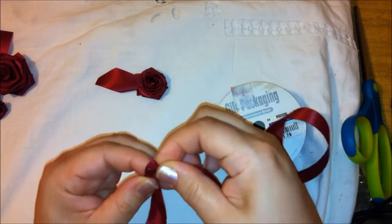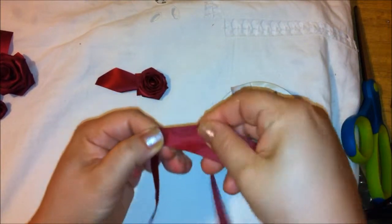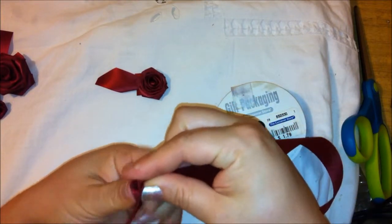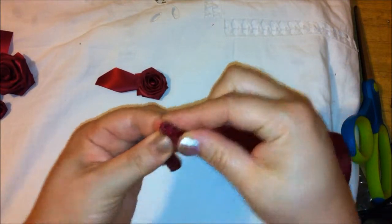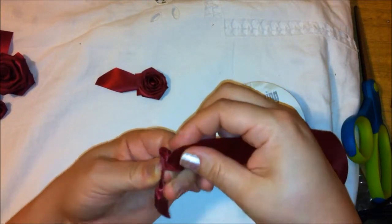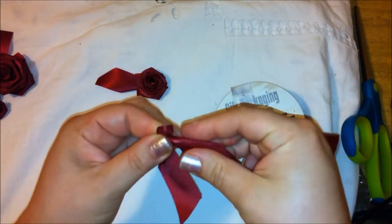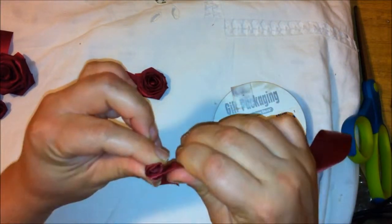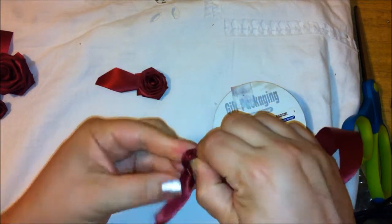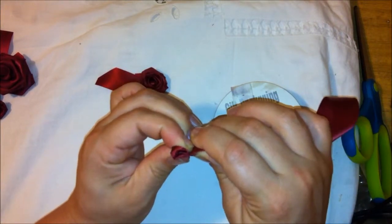I'm going to twist it around, and every time I twist it around, I want to fold it again like that. You keep folding with your left arm and you turn it around, and you twist with your right. So as you're twisting with your right, you're also bending your left hand, so that way you can have a little roll.